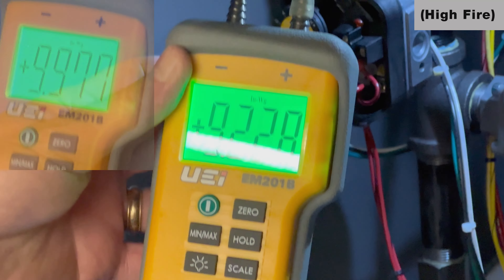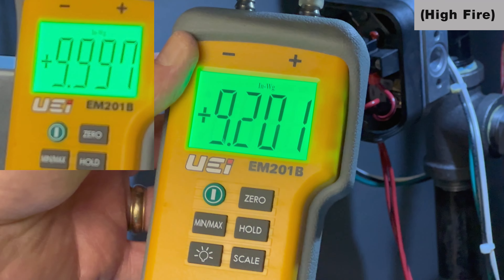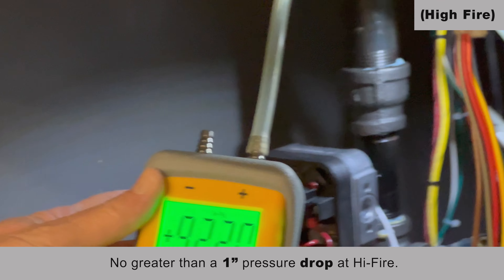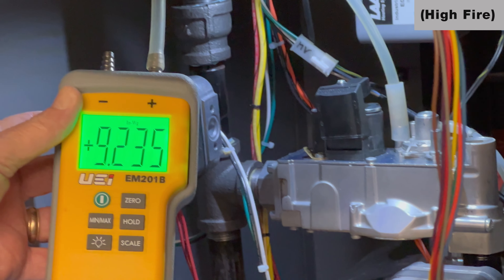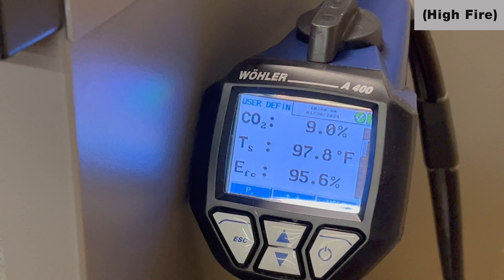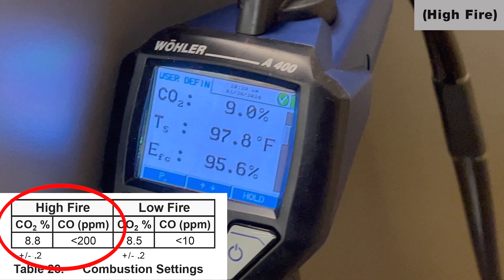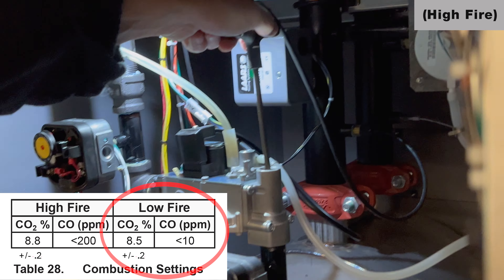When you're at high fire, double check your incoming gas pressure. We were running around 9.9 inches of water column. We don't want to see greater than a one full inch pressure drop, so at full fire I don't want to be below 8.9 inches of water column. We're going to put an analyzer in your flue to check CO2. At high fire or full fire, we're looking for about 8.8% CO2, and at low fire it's going to be about 8.5%.